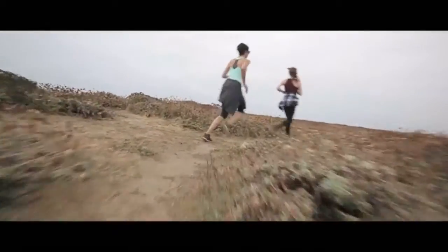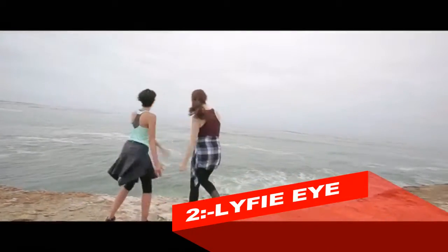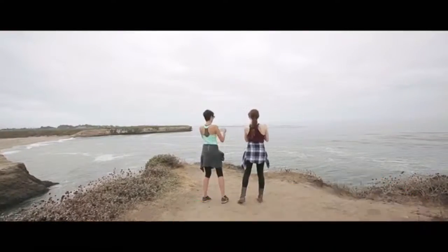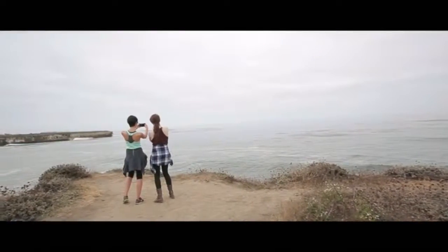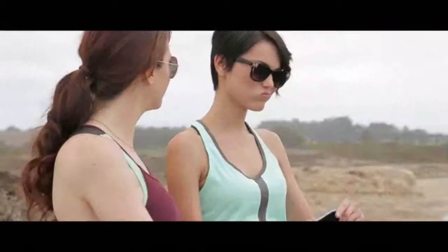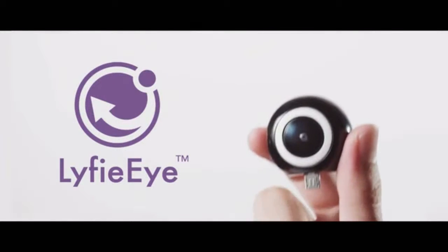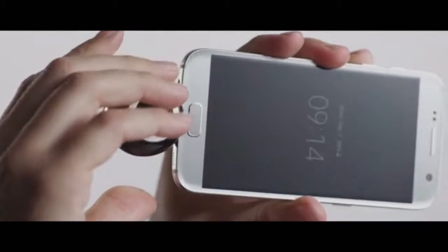Our lives are defined by special moments. These moments shape who we are and how others remember us. We want these moments to live forever. A camera only captures small glimpses of these moments, but it doesn't really tell the full story — until now. Introducing LifeEye by eCapture, the world's first spherical 360-degree camera for your Android device and phone.